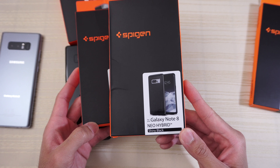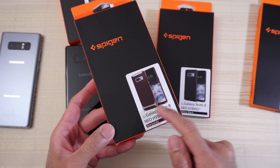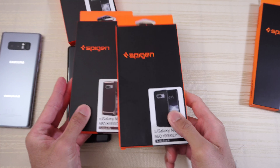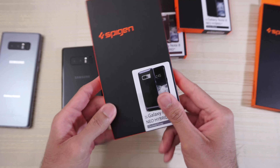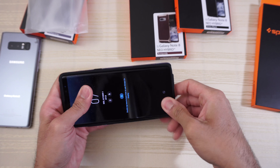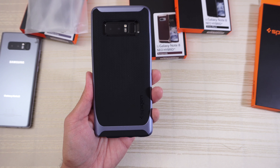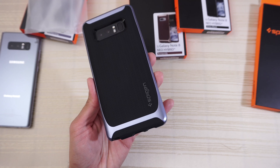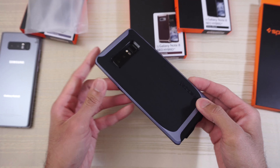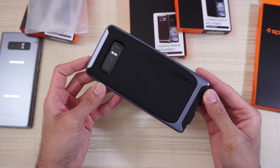Now, they don't have this case in black and gold, so I went ahead and bought the burgundy one, which has the gold frame, and the all black one, so I can swap the frames. You guys have already seen the Orchid Gray one — slaps right in. It looks like that from the front and in the back. It's all black, but you do get that contrast of the Orchid Gray. So if you want to add a little bit of color to your all black phone, this is one way to do it.